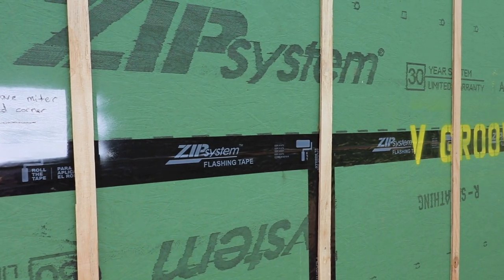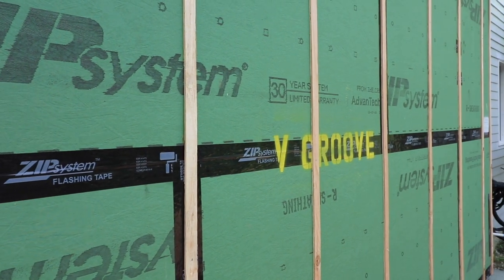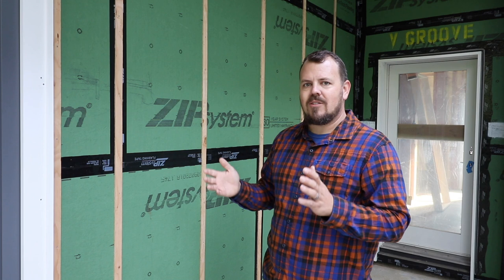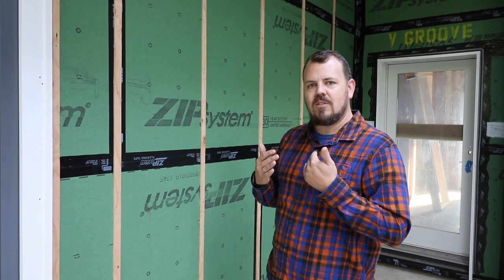Number one: a quarter of an inch to three-eighths of an inch space behind your cladding. Your cladding could be stucco, hardy siding, boral siding, any kind of siding. If you have a quarter to three-eighths of an inch anywhere in there, that is enough space for that cladding to ventilate, to dry, and to last longer. You don't need huge spaces, and you also don't want really small spaces — small spaces are more likely to get clogged during installation. A quarter of an inch is what you need; that will give you the drying potential you want for your cladding to last longer.